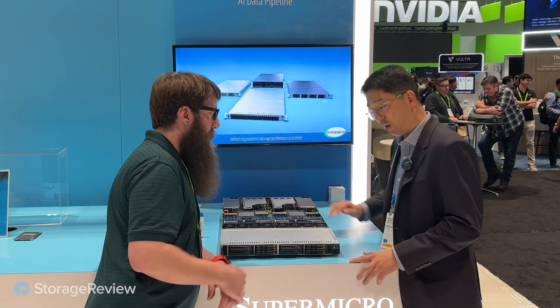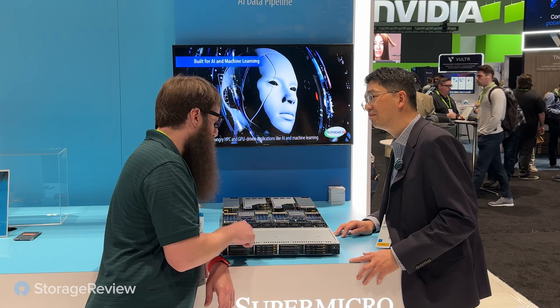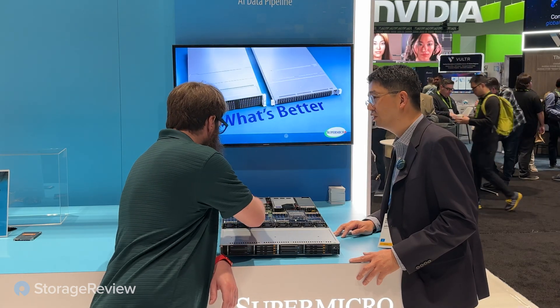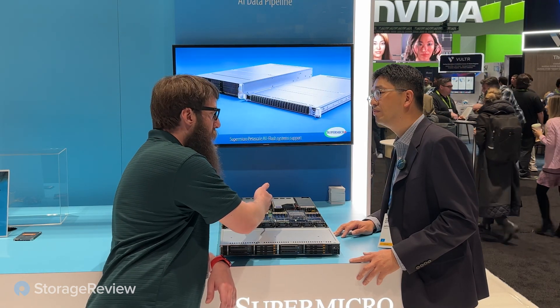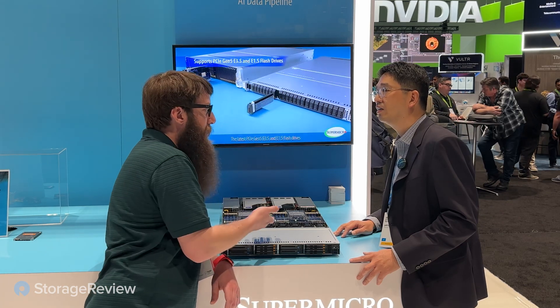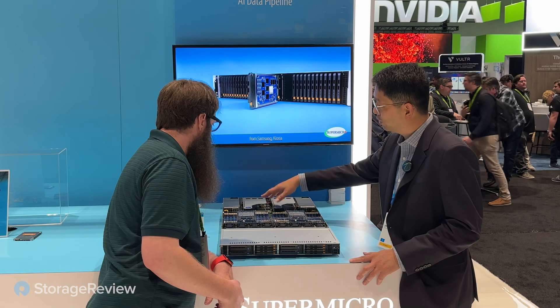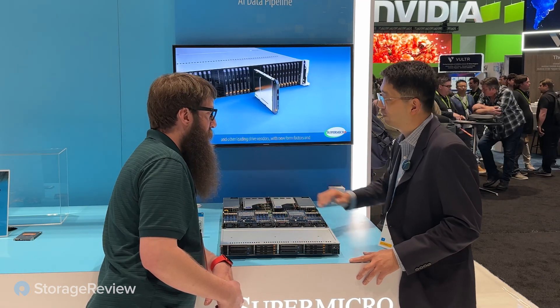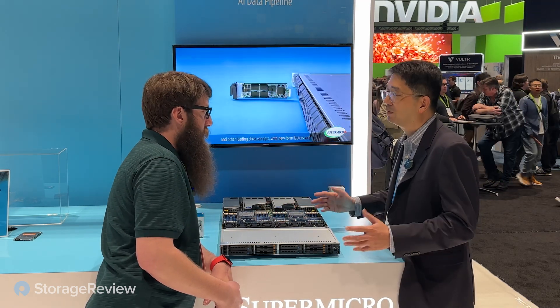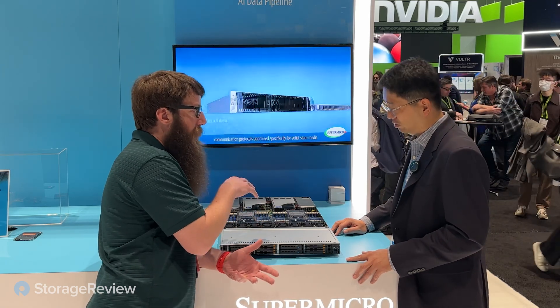We have two PCIe lanes by 16 on the rear side and two OCP 3.0 NICs for networking — and everything is Gen 5, plus DDR5. You could almost use this as a storage server and put something like a small NVIDIA A2 in here and do inferencing on your data directly on the storage server. Exactly — you have the data, the compute, and the GPU all in one converged box. If you've got the right workload, this could be all you need for AI for your business, in a single 1U space.